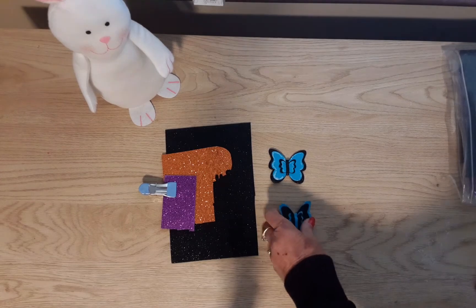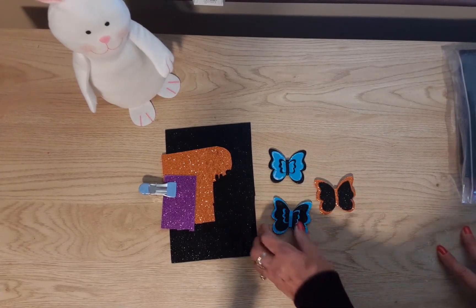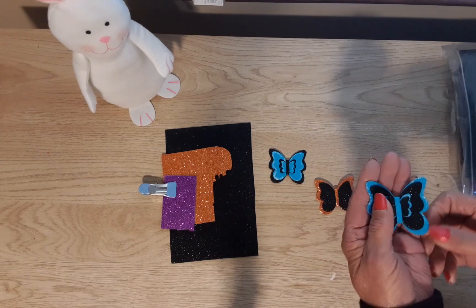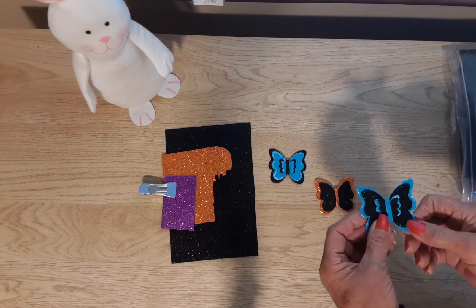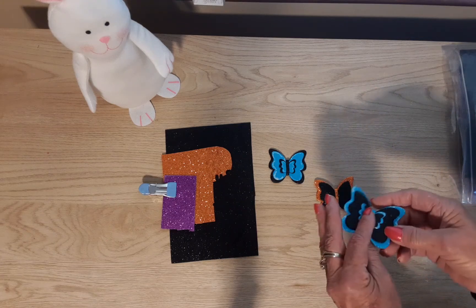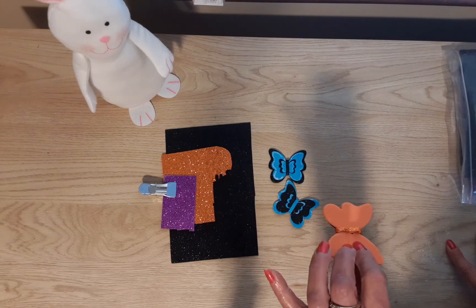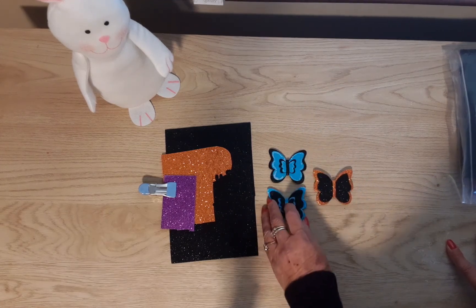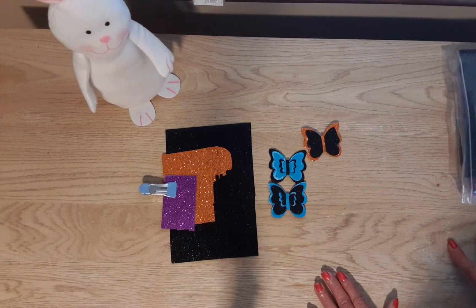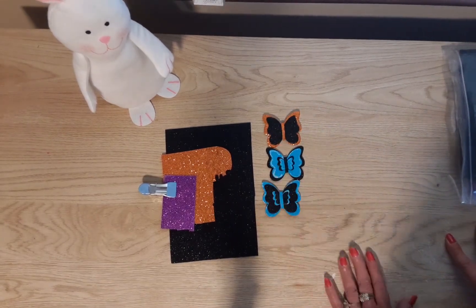It did cut out very well on several dies. I just made these butterfly embellishments using some card stock in blue and the black foam, and I put some foam on the back for when we're ready to stick them. I think the butterflies will look good at Halloween in black and orange.